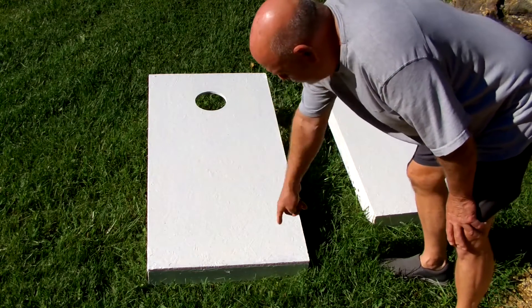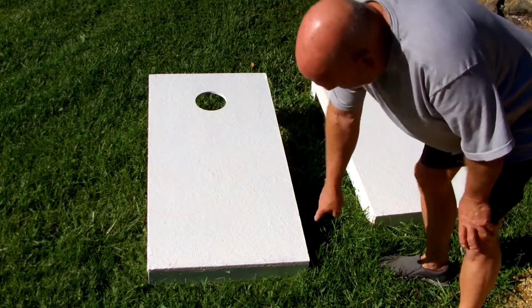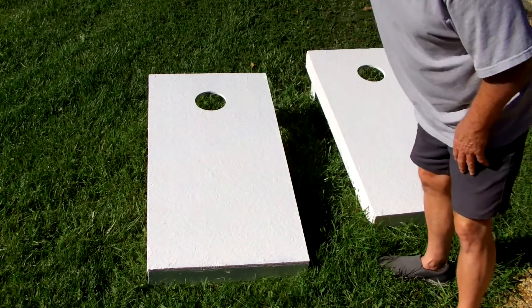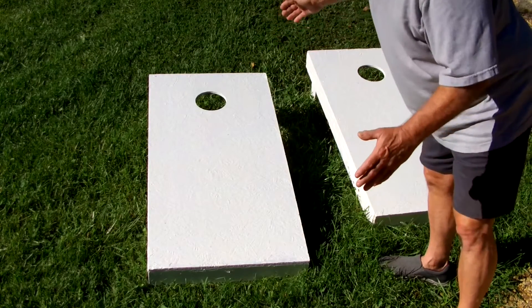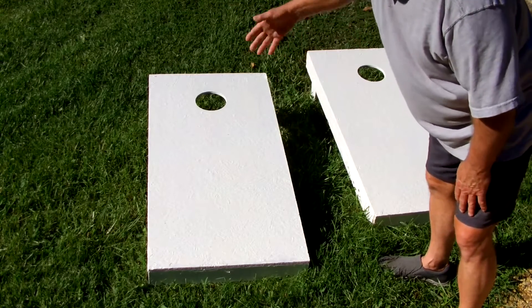They're two feet this way and four feet that way. I brought the two-by-four the full 24 inches in the front and the back. Then the side pieces, I made those 45 inches. That gives you your 48. And then just cut the sheathing to fit.